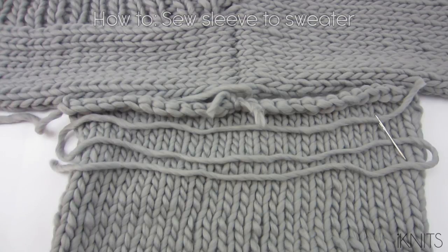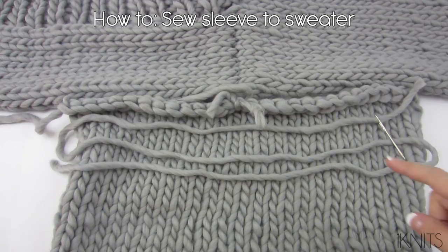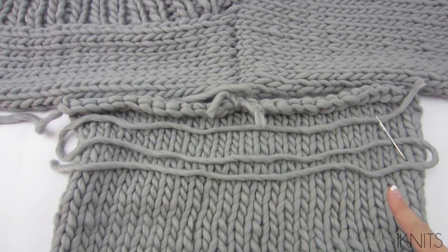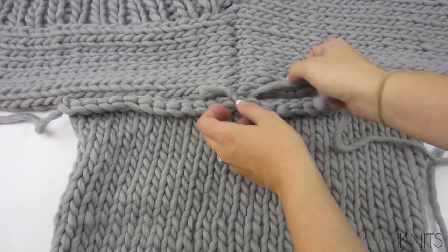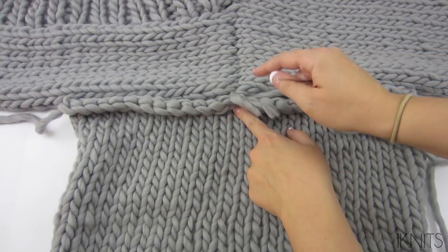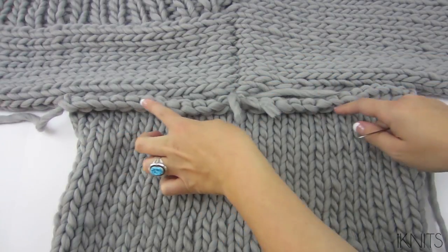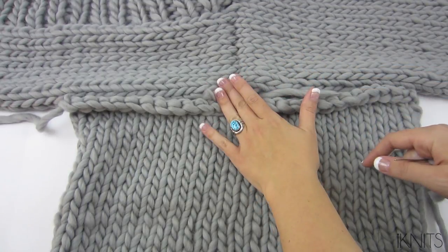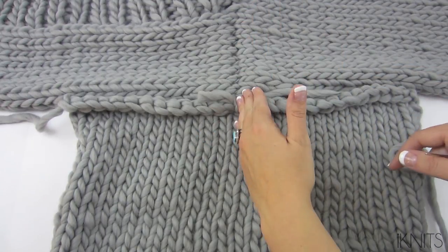We are going to sew the sleeve to the sweater. I cut my yarn three times the length and I have my tapestry needle. I tied a knot at the center so I counted these and put my yarn through both of them so that the center stays with this one.